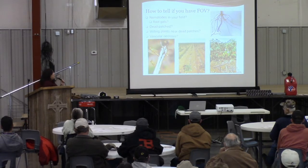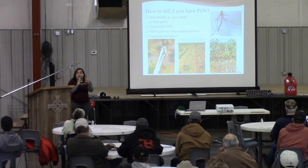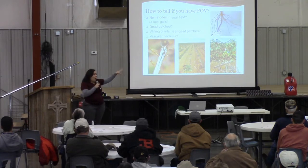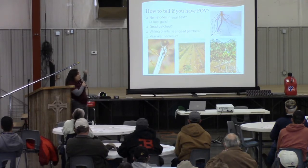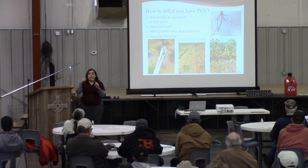Number three, if you have wilting plants near those dead patches — if there's something that survived and you see wilting, like in the picture there, and it is not directly related to water stress, then that will be your third check. And then your fourth one, you have to go out there and pull some plants, slice them open, and if you see that vascular necrosis, then that is your fourth check.